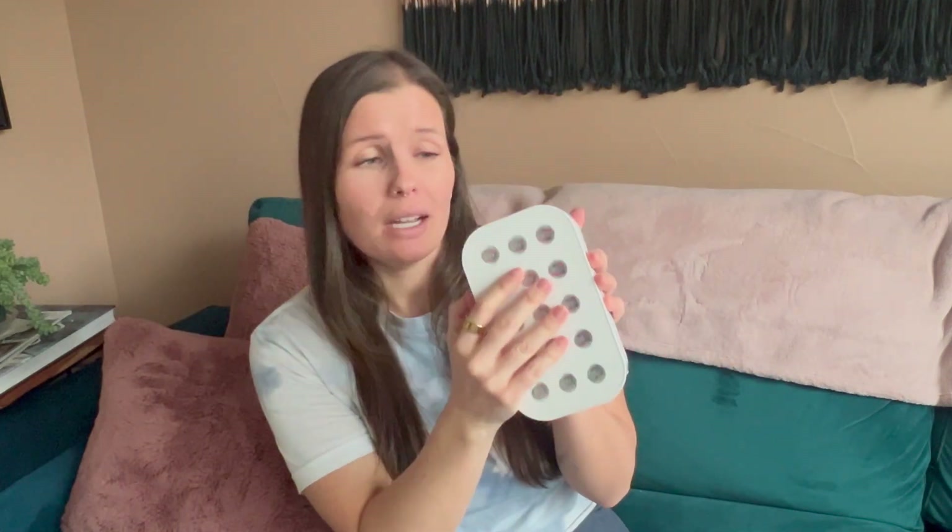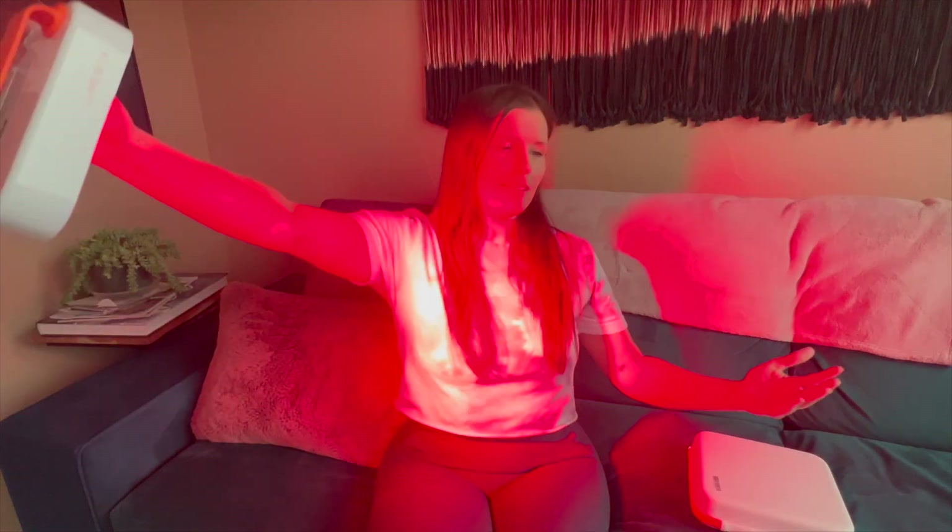Number two: it is portable. This is the carrying case — the device fits nicely inside of it. I travel and fly with it, I take it in the car and do everything with it. I usually travel with the case, but I've even traveled with it loose in my bag. You just have to take it out like a computer at TSA. Number three: it covers a large surface area more so than other red lights. When I turn this on and hold it out, I can cover a large surface area of myself with it. You can treat your face, neck, and chest all at once, or your back all at once — it's such a little powerhouse.